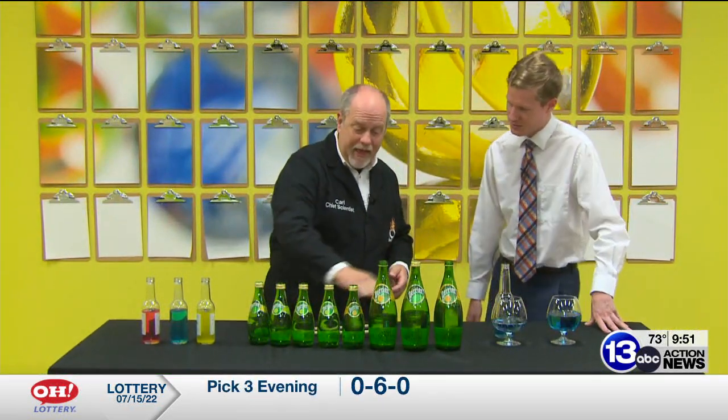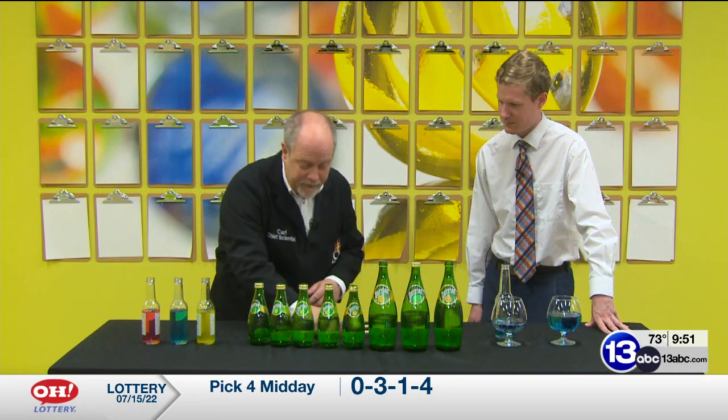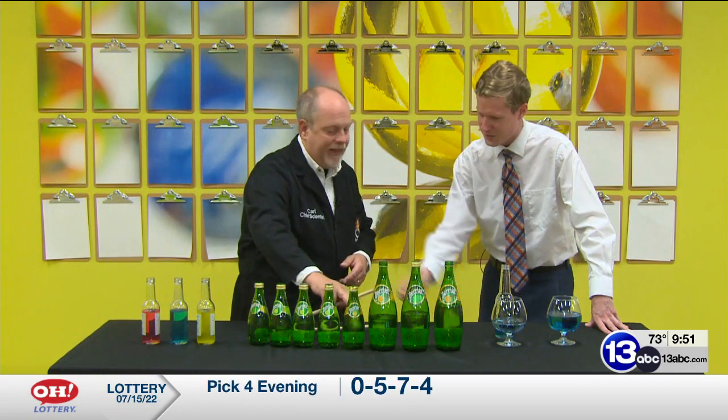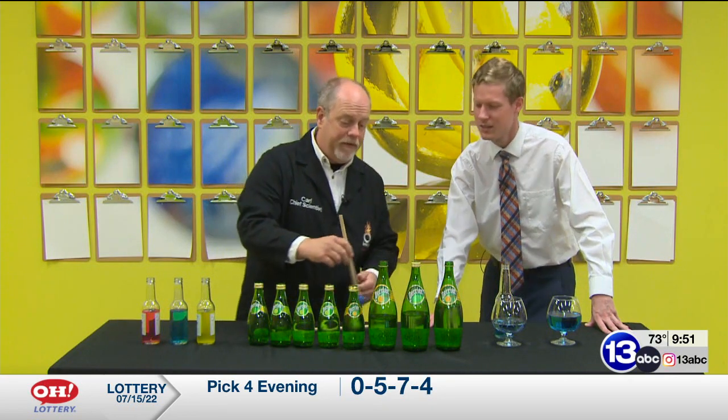Each bottle has a different amount of water. There's nothing special about the Perrier bottle — I like them because they come in two different sizes. If I tap this one, it has just a little bit of water. And now I'm almost full. You've got the scale going here; I can't add any more water to a small bottle, so I jump up to a bigger bottle.